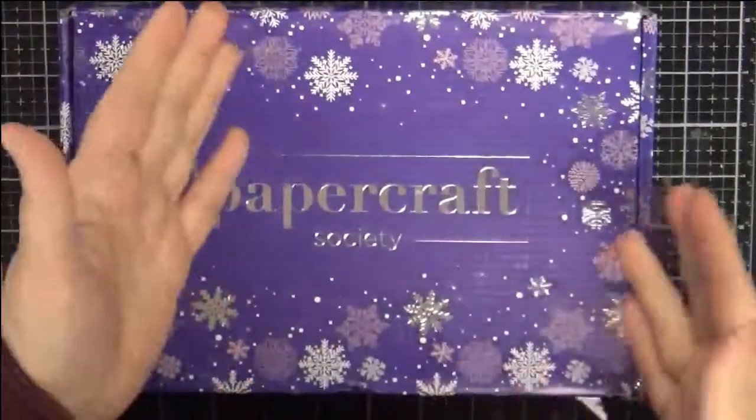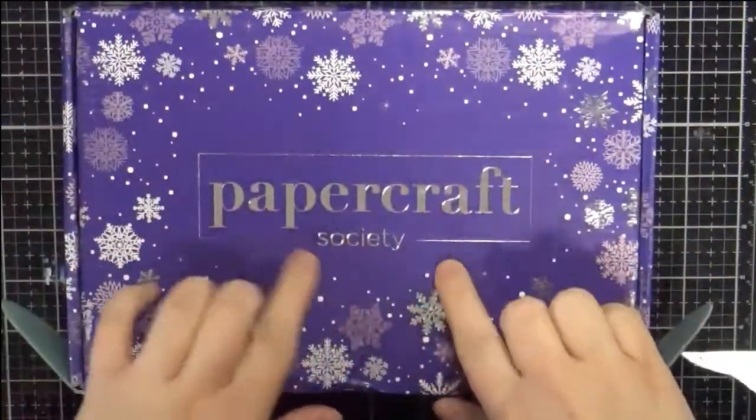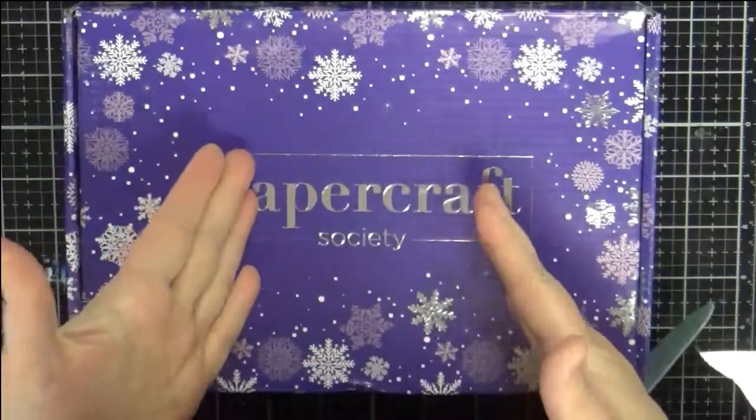Hey everybody, thanks for coming to my channel. Today I have the second Papercraft Society box that just came in the mail.